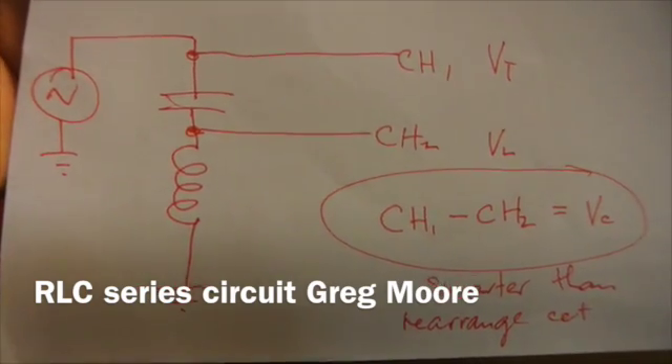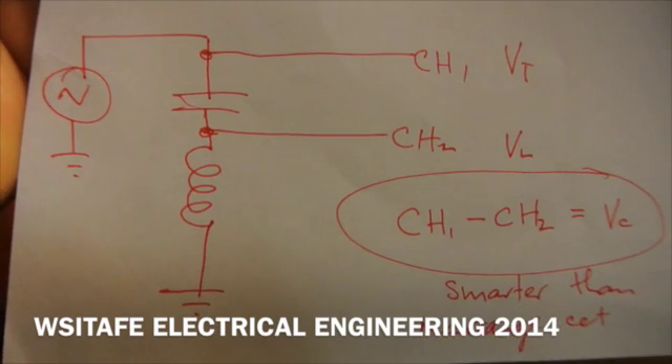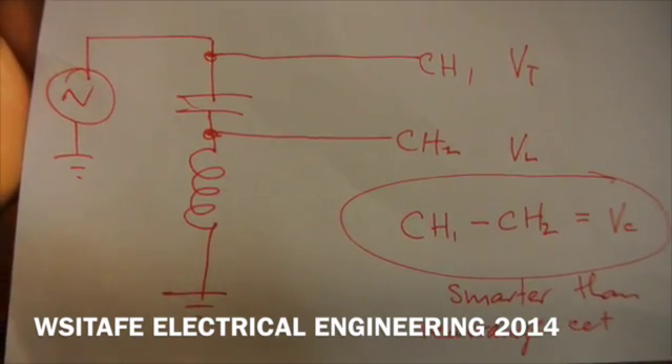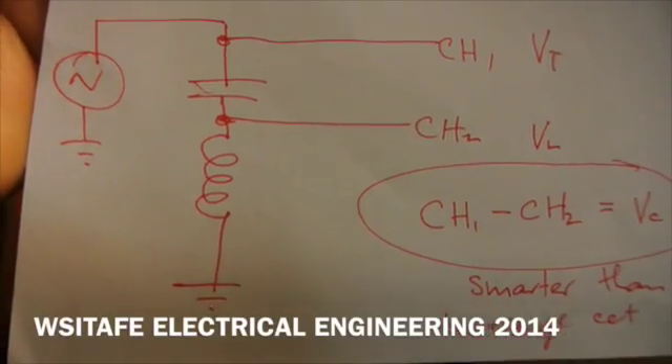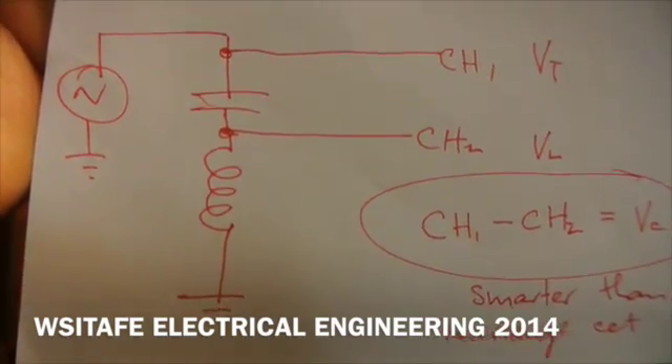This is the circuit we're going to be working with. It's an LC series circuit. We're going to use the oscilloscope so that we can actually see both the inductor voltage, the capacitor voltage, and the voltage applied from the signal generator.